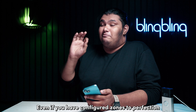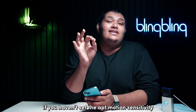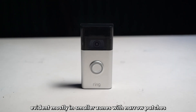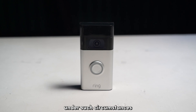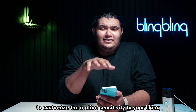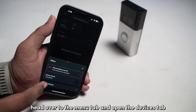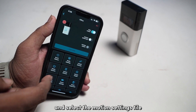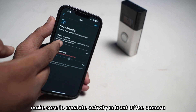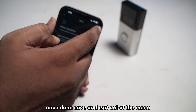Even if you've configured the zones to perfection, it can fail at times if you haven't set the apt motion sensitivity to suit the zones. This is evident mostly in smaller zones with narrow patches. Configuring the motion sensitivity under such circumstances can help you get over issues like low motion activity. To customize the motion sensitivity to your liking, head over to the menu tab and open the Devices tab. Tap on your Ring doorbell and select the Motion Settings. Now adjust the motion sensitivity slider to your liking. Make sure to emulate activity in front of the camera to strike the best balance. Once done, save and exit out of the menu.